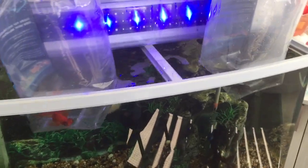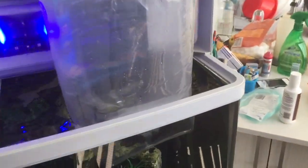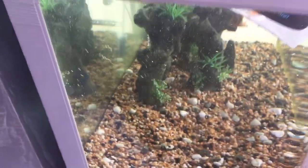With all aquariums, particularly the all-in-one aquariums, you want to make sure that you've got good water flow and aeration. This tank now has an air stone going up here and it's also got a power head blowing the water around, so you can see there's good flow in this tank.